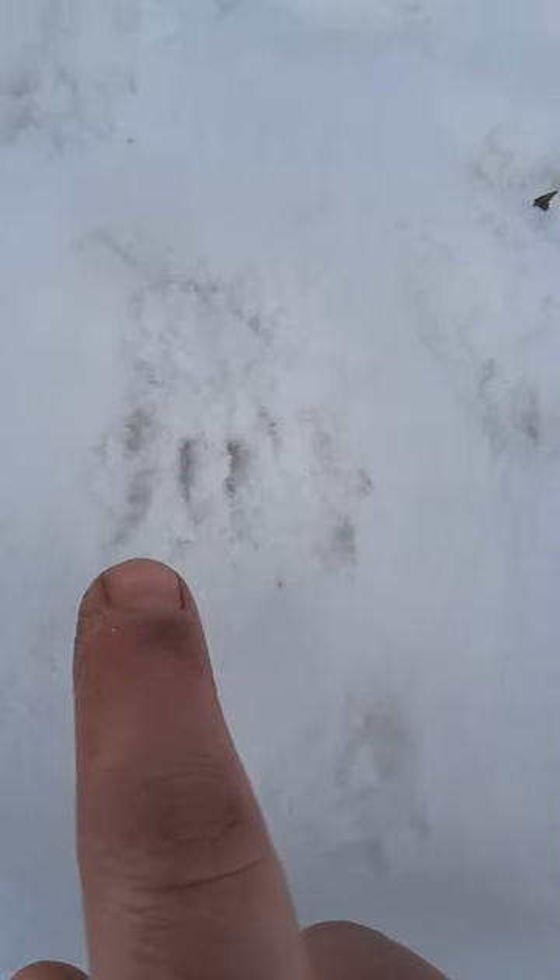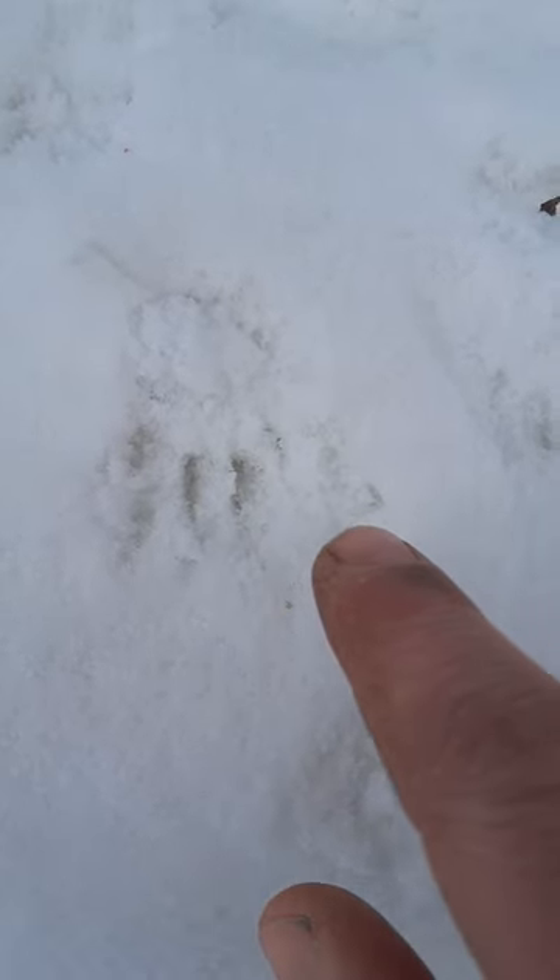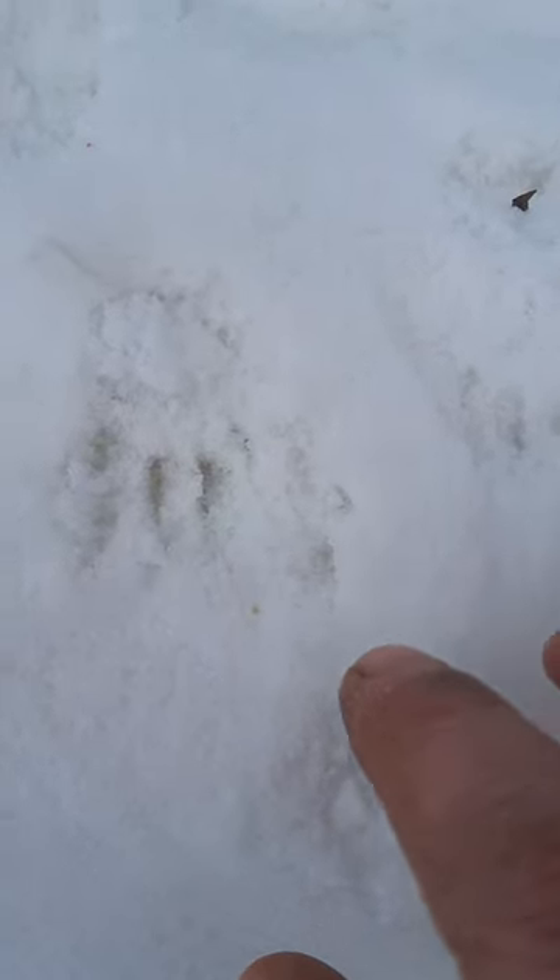There are these nice claw marks here — these are the back feet of a squirrel. You can see they're quite wide actually, and if you can imagine, when the squirrel runs...